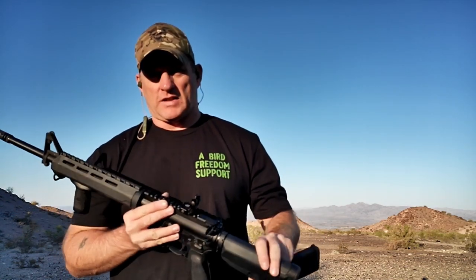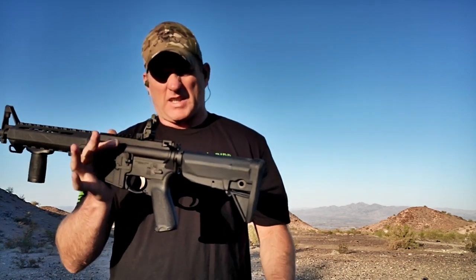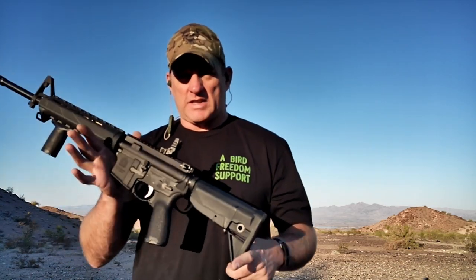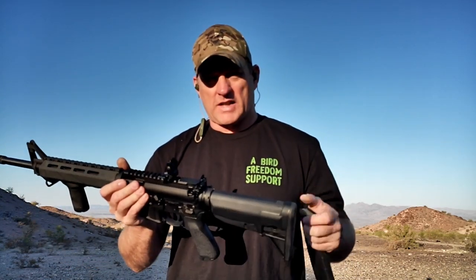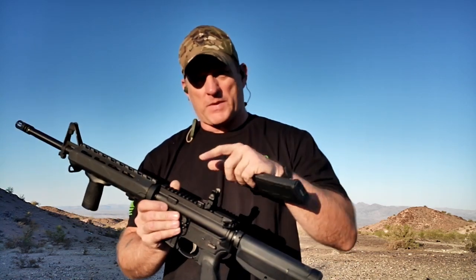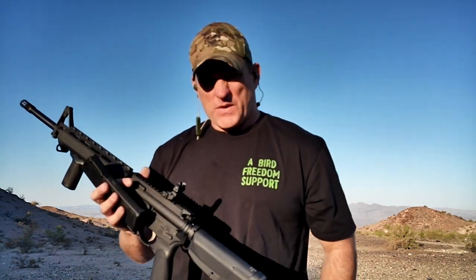Rather than buying a $600 or $700 AR and then putting a few hundred dollars into upgrades, at the $1,000 to $1,200 price point the Springfield Saint brings you everything you need. You're all ready to go. Metal rear iron sights come to you from Springfield, and you can still bump a riser, put your red dot on there, and get tactical. But as you see, 25 to 30 yards, 12-inch steel silhouette, 5 for 5.